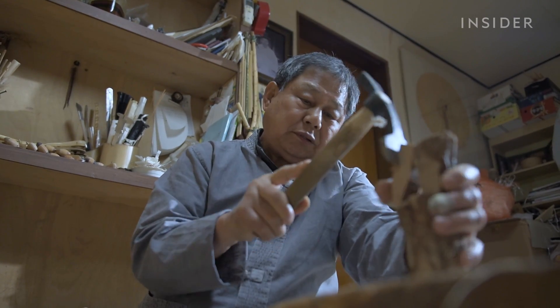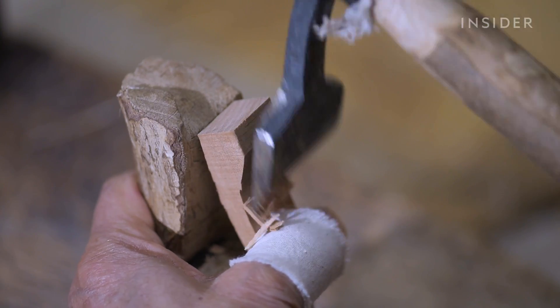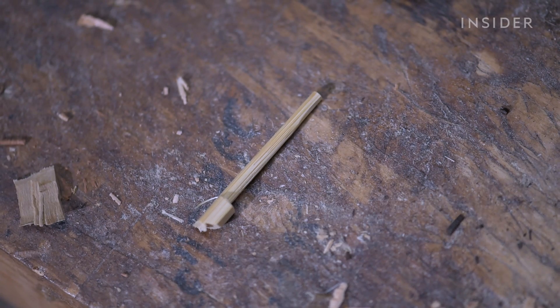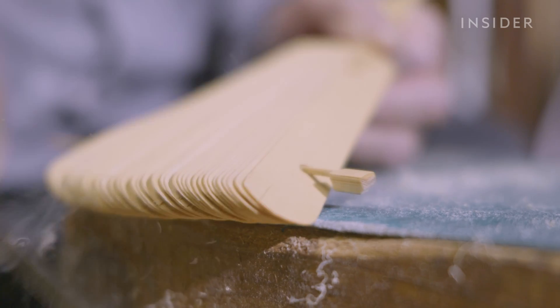While that dries, he prepares the wooden part of the frame handle using a hammer. Then he whittles down a piece of bamboo into a screw to connect the ribs of the fan.